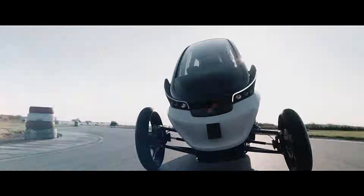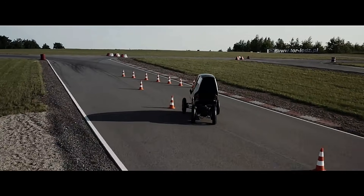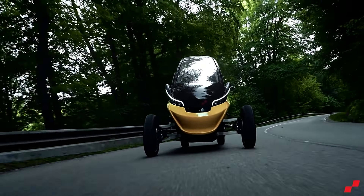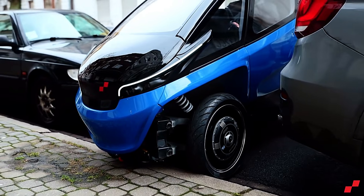Trigo boasts several features tailored for urban use, including a fully electric drivetrain, a range of up to 90 kilometers, and a top speed of 85 kilometers per hour. While still in development, Trigo is slated to begin production in 2023 with an expected price of around $115,000.